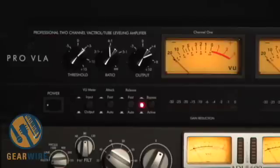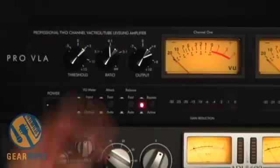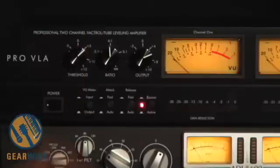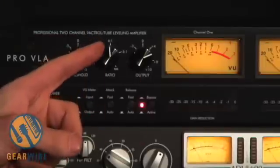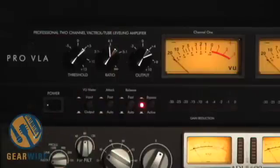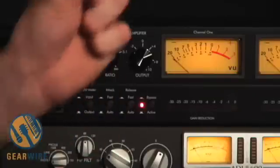So, the four things you can program in a compressor are: when will the compressor turn down? That's the threshold. How much will it turn down? That's the ratio. The two other things are: how fast will it turn down, and how fast will it return to normal?